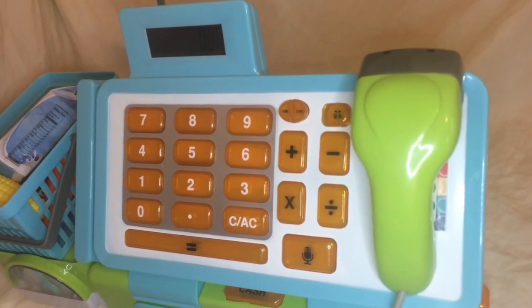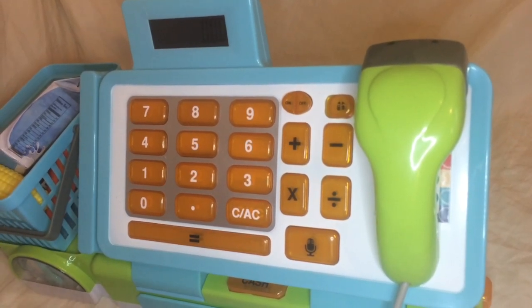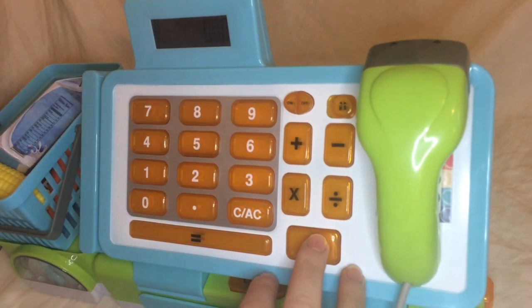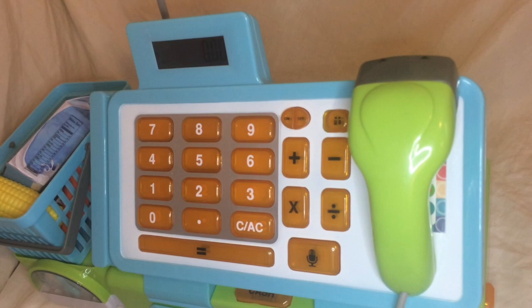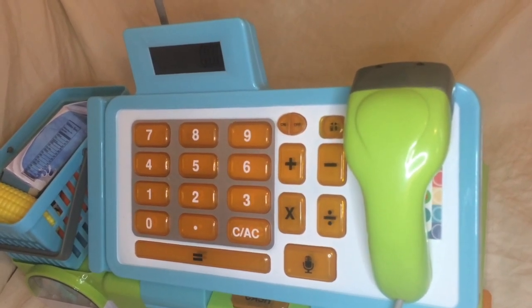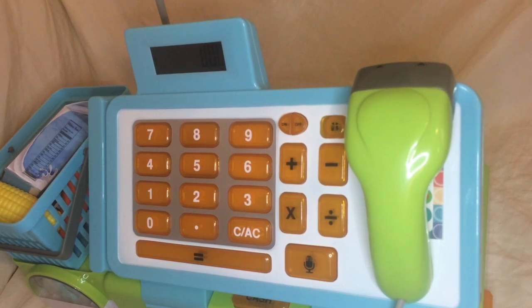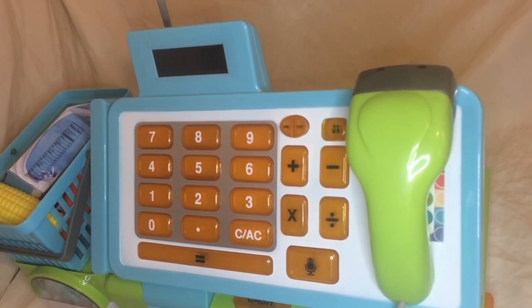And of course it folds. One other fun feature is the microphone — you press the button and you can speak into the microphone. Kids love feeling all official when they say 'next in line' or whatever announcement they'd like to make. I think that's a cute addition.